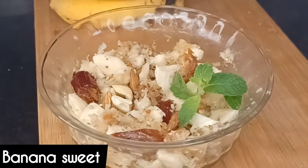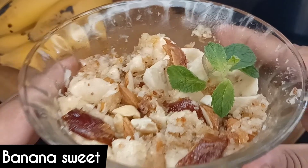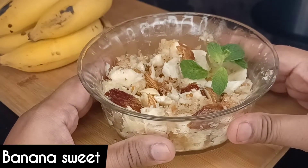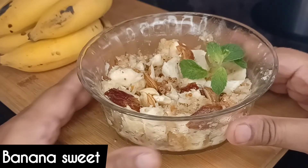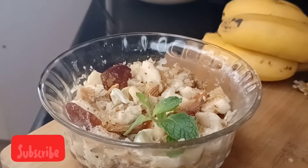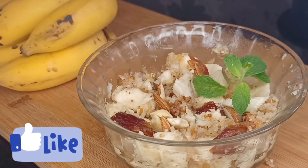Hello lovely viewers! Welcome to VegRecipe Sinkanada. We are going to make a recipe for our food. Don't forget to subscribe to our channel. Please like this video and comment below.